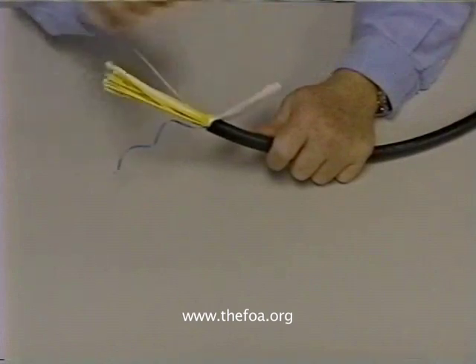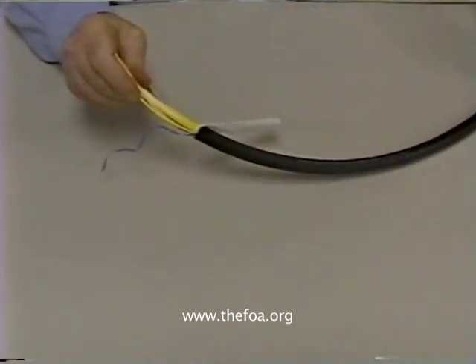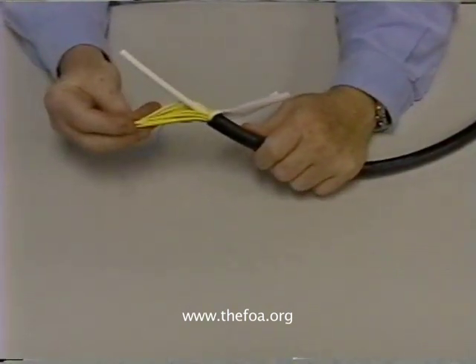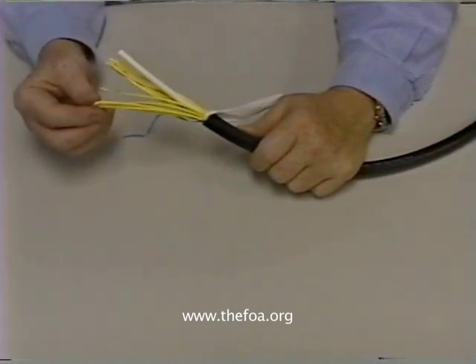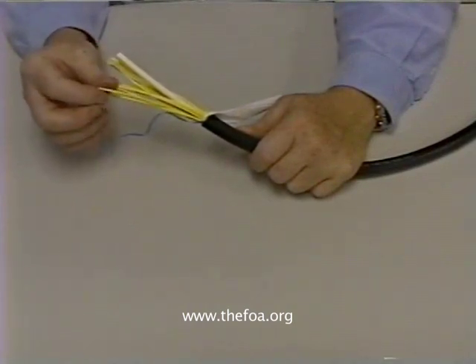So what we would do with this cable is strip the jacket off with a rip cord, cut off the central strength member, terminate the individual fibers, and run them wherever we want them to go without having to use any other kind of hardware. So we can plug that directly into a piece of equipment.